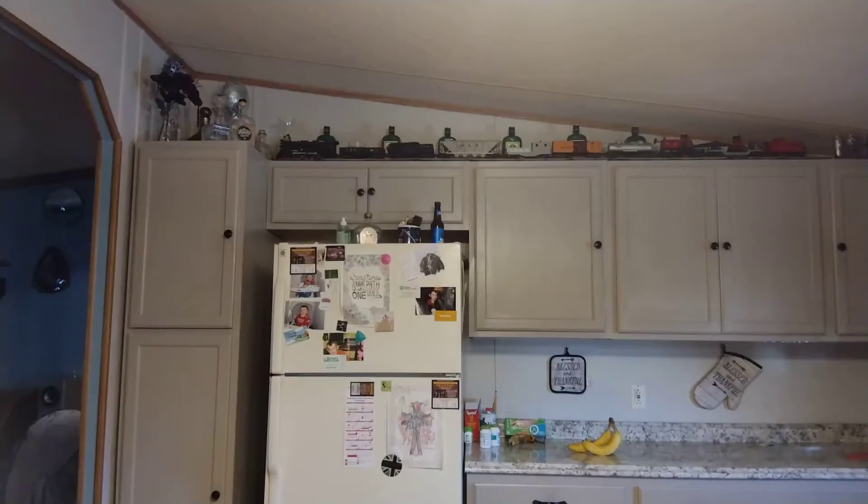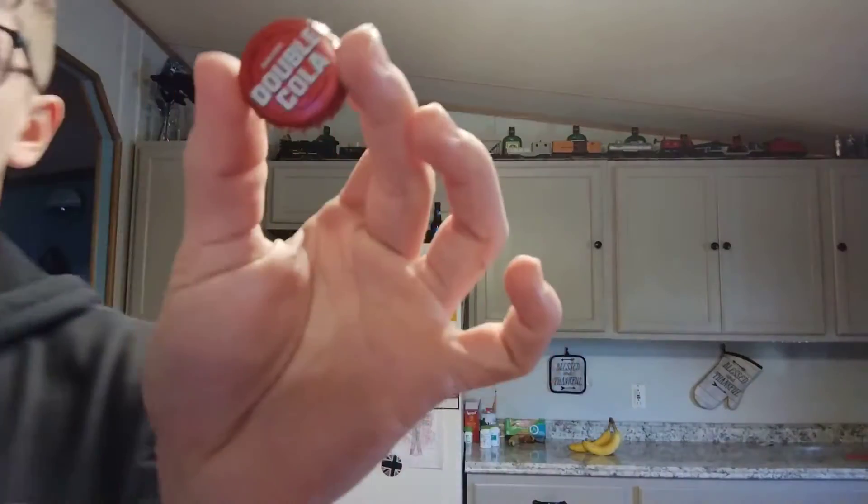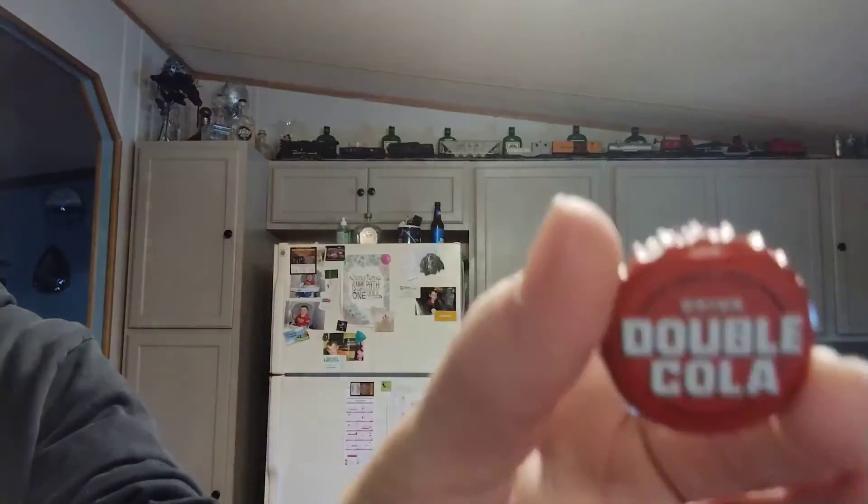Oh that was nice! See that smoke coming out of there. Let me grab that cap real quick, see what the cap looks like. Closer, look at that. Just a cap.